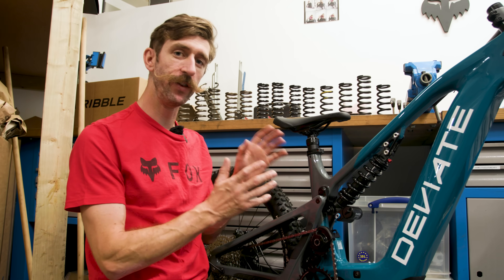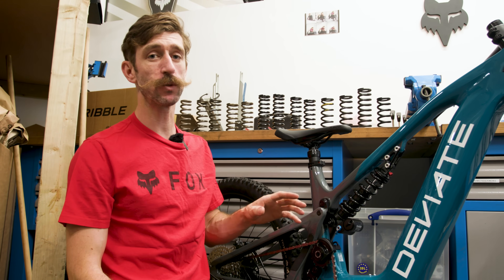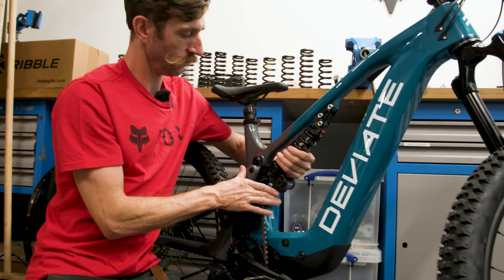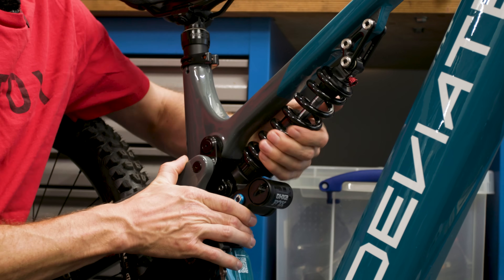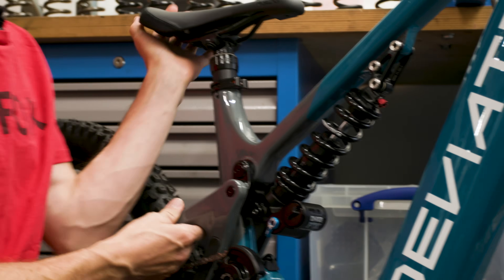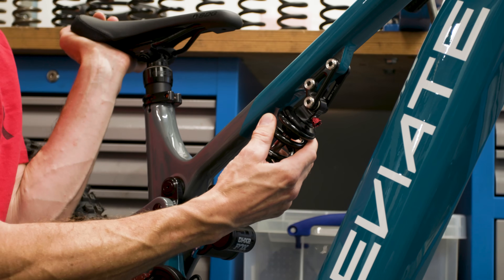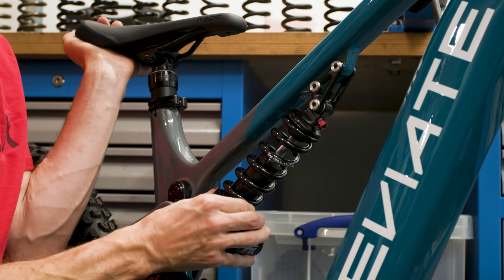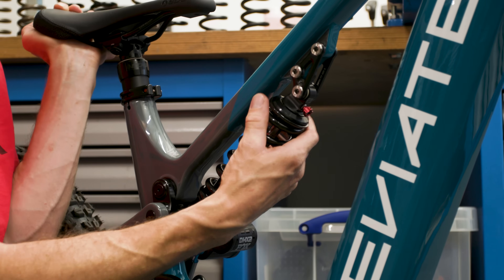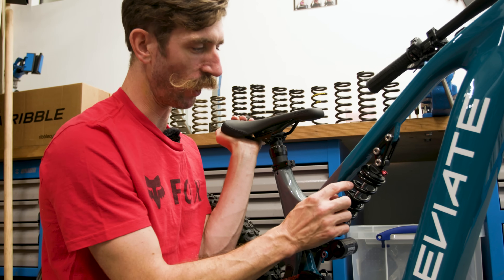We're going to measure the sag on this bike, the DV8 Kurgan, which is equipped with a coil shock. First we need to wind off the preload using the preload collar. We want to wind this off as far as we can without the spring becoming loose on the perch — so if you extend the suspension, you shouldn't be able to move the spring off the perch. We've gone a little bit far, so we'll go about half a turn in from there.